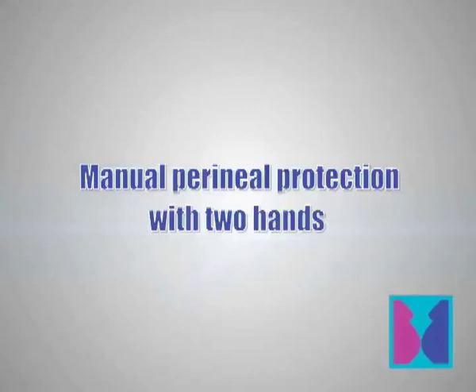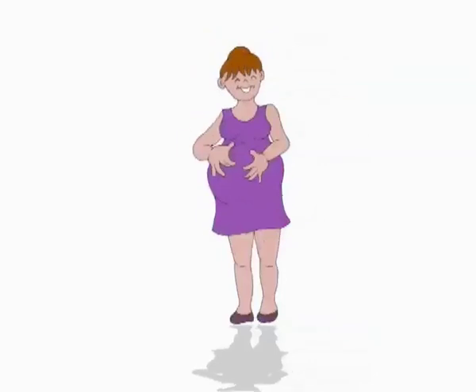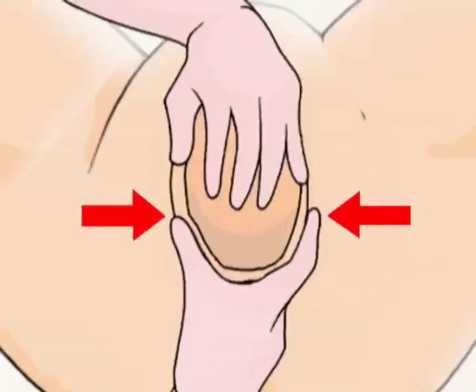Manual perineal protection with two hands. Up to 60-80% of women delivering their first child need suturing due to perineal tears. Although causes of perineal tears are complex, this animation will teach you a technique to support the perineum by easing the pressure exerted by the baby's head on its posterior part, thus reducing the incidence of perineal tears.